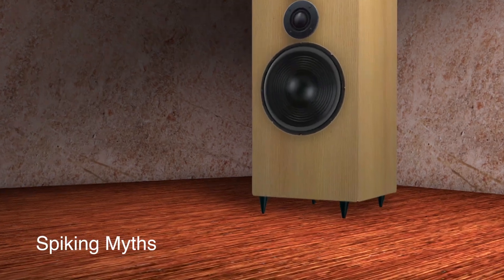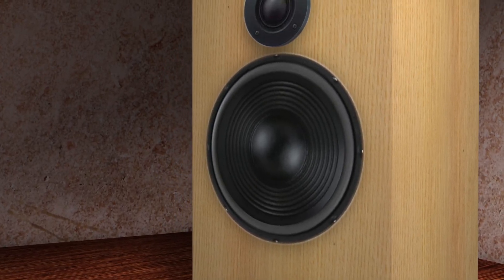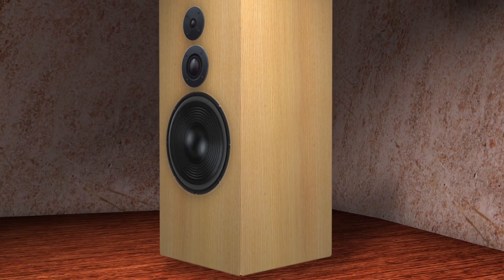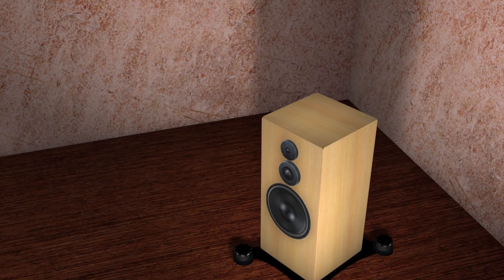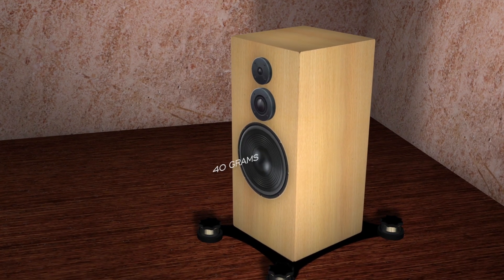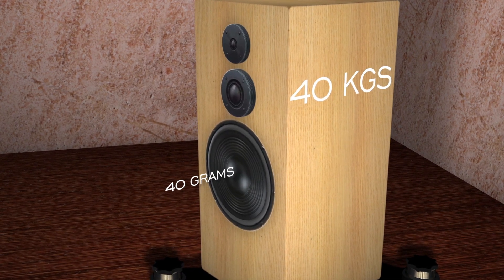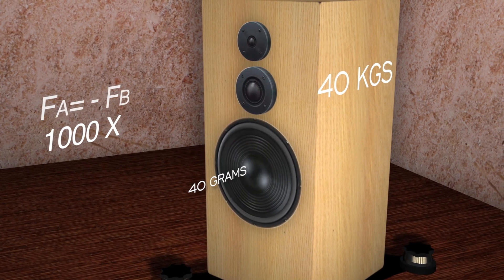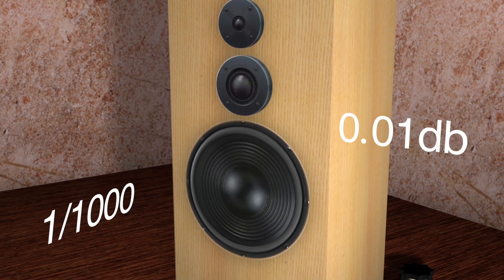One of the reasons espoused for spiking your speakers to the floor is to hold the cabinet still when reproducing loud bass information. The reasoning being that if you let the cabinet be free, when the cone moves forward the cabinet will move back and take away all the bass. If we put some numbers on this and say the bass cone weighs 40 grams — which is typical — and the cabinet weighs 40 kilos — which is typical — then by Newton's third law the cone movement will be 1000 times greater than the cabinet movement. This means you lose one thousandth of the intensity of the music, which is 0.01 dB, which is not a lot.